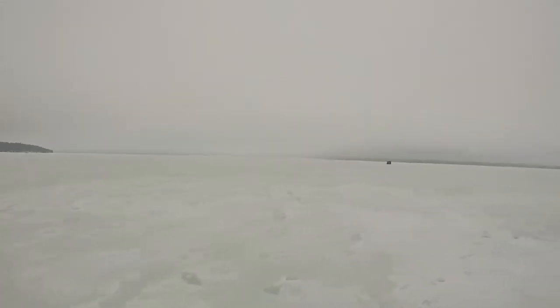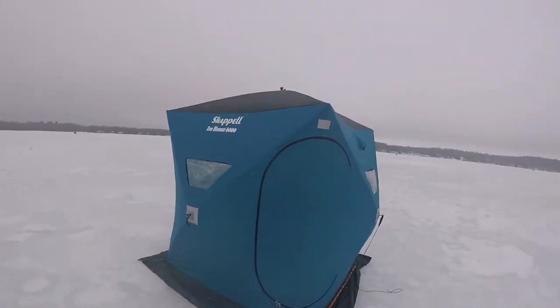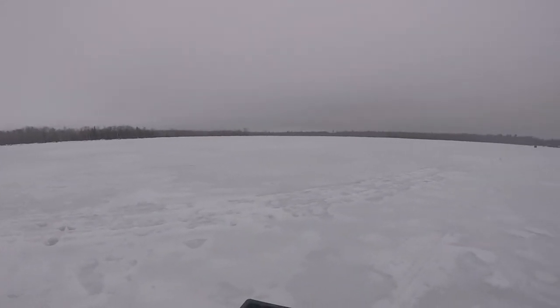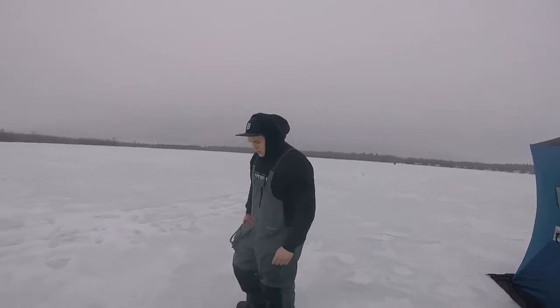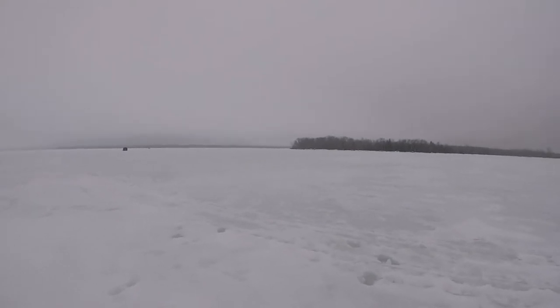Alright guys, so we're moving because this spot sucks. We saw a couple perches but caught nothing. Sunflower seeds all over the place, no tip-ups up. We're now setting up at our new location — there's a good amount of people out here. There are a couple of snowmobiles out here but we decided not to take them out because it's super slushy in parts. If we brought out the snowmobiles, we would just be riding — we wouldn't actually be fishing.